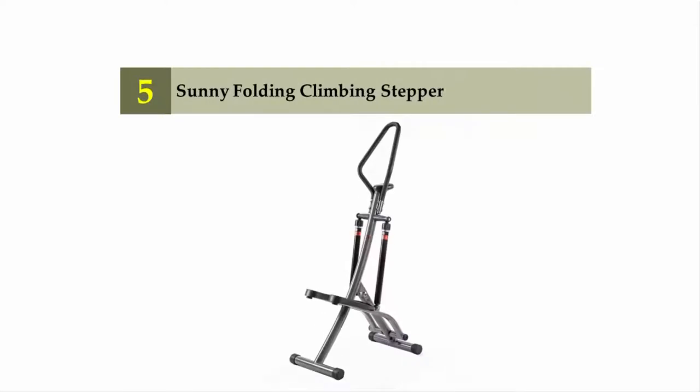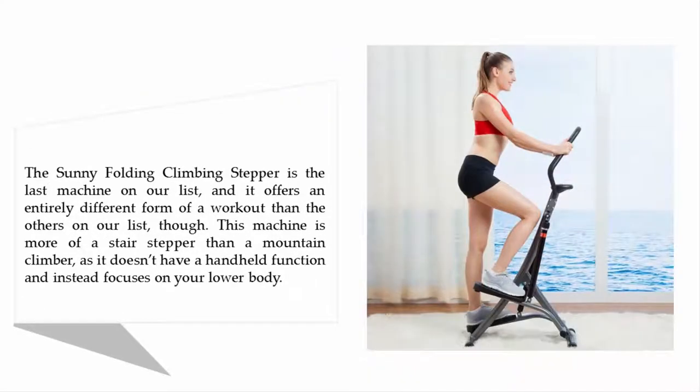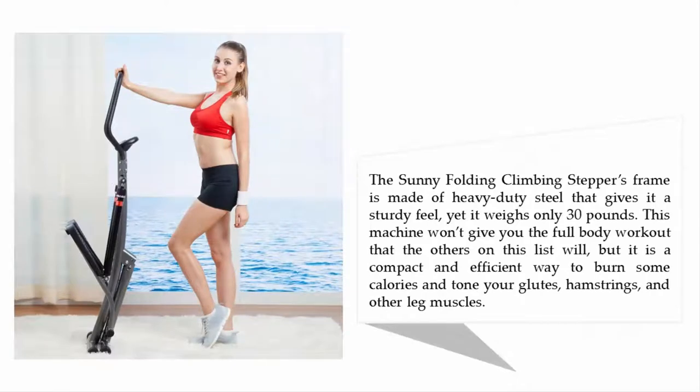Starting off our list at number 5: the Sunny Folding Climbing Stepper. This machine offers an entirely different form of workout than the others on our list. It is more of a stair stepper than a mountain climber, as it doesn't have a handheld function and instead focuses on your lower body. Its frame is made of heavy-duty steel, giving it a sturdy feel, yet it weighs only 30 pounds. It won't give you a full body workout, but it is a compact and efficient way to burn calories and tone your glutes, hamstrings, and other leg muscles.